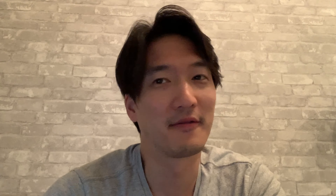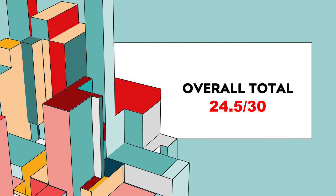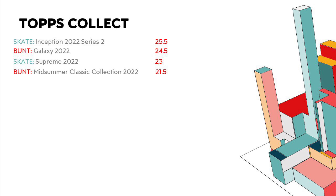For value, I'm giving this one a full five out of five as well. You get two uncommon animated cards for 5,000 coins — that is great value for anybody hesitant on spending coins. 100%, this is the product you should use them on. That adds up to 24.5 out of 30 for Topps Bunt Galaxy 2022, bringing it to second place on my entire Topps Collect ranking so far — just behind Topps Inception for Topps Skate, which is a huge product. I really like the fact that they are utilizing the Topps Bunt platform to its 100% fullest — something they should replicate in Topps Skate.